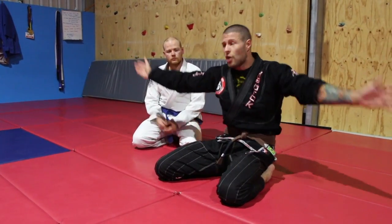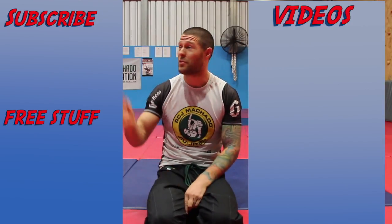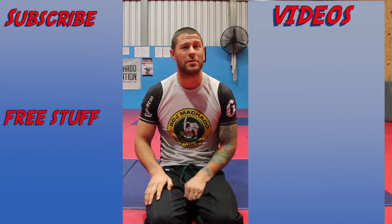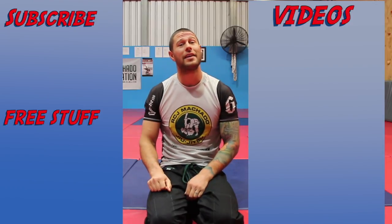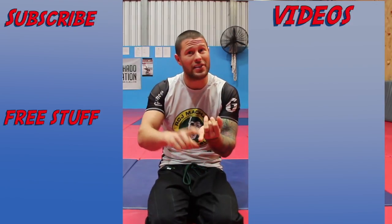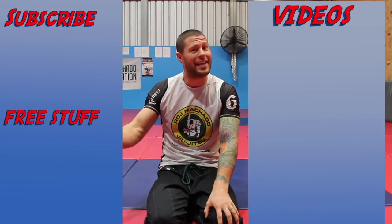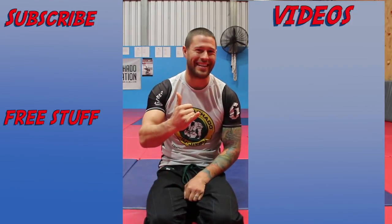Let's do this with our partners, one for one. Thanks for watching. For more videos, click here to subscribe to this channel. If you'd like our hour-long series for free on foot locks, how to defend foot locks, and leg attacks of all kinds, please click here. I'm Coach Tom — see you next time.